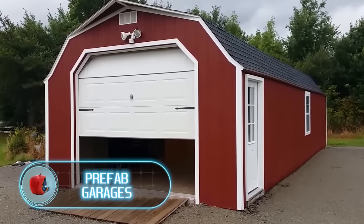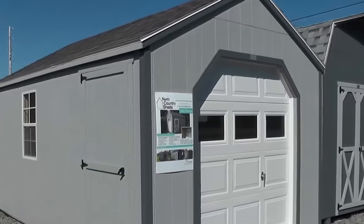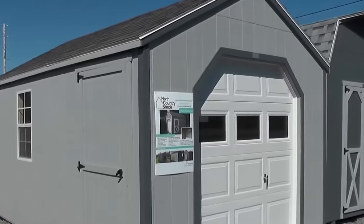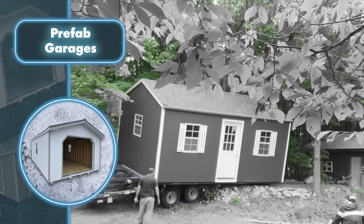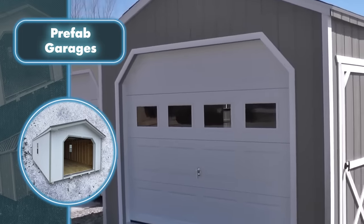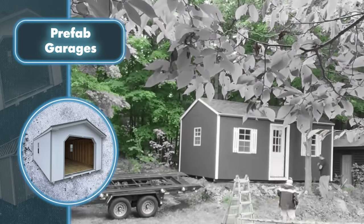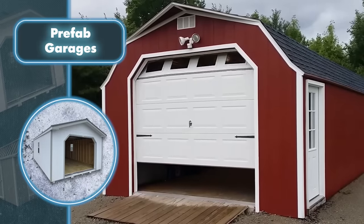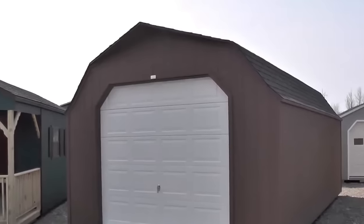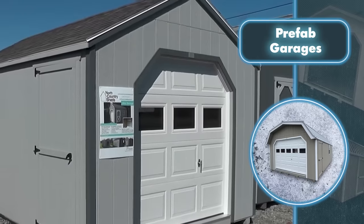Pre-fab garages — these are just regular garages, but what's cool about them is that you don't have to build them yourself. North County Sheds takes care of that for you and delivers them straight to your property. They come in various sizes, from a compact 8 by 10 feet to a spacious 16 by 44 feet. Each garage comes with a sturdy metal door built to withstand wind and damage, along with a tough floor, shingles, and siding.